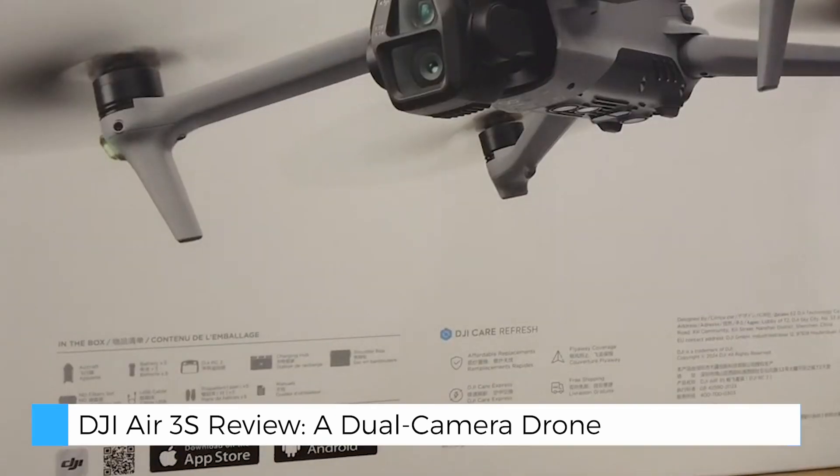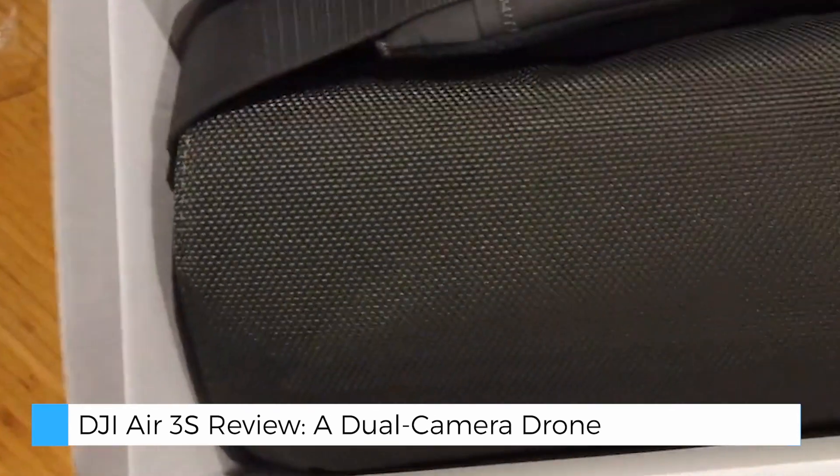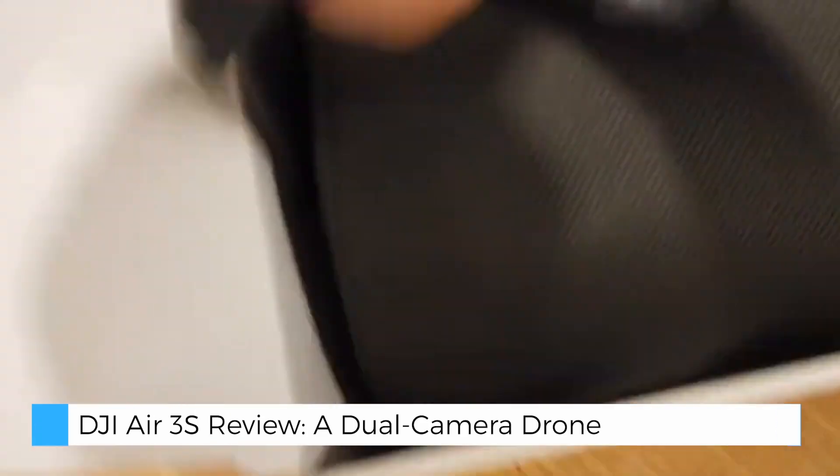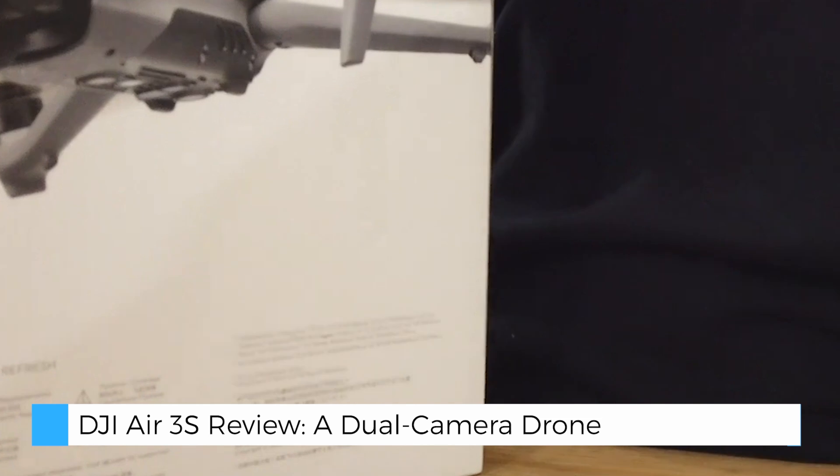The Air 3S offers a range of tools to unlock your creative potential. Both cameras support 10-bit D-Log M and HLG color profiles, ensuring professional-grade footage with vibrant colors and rich details.